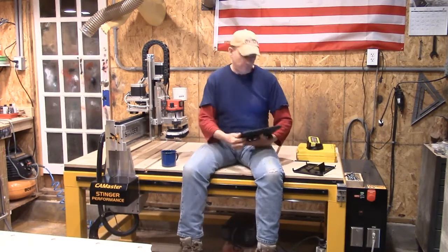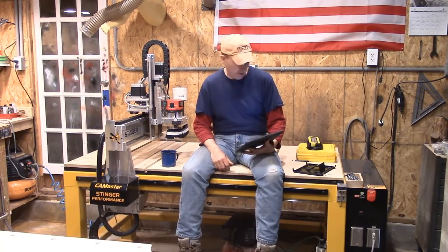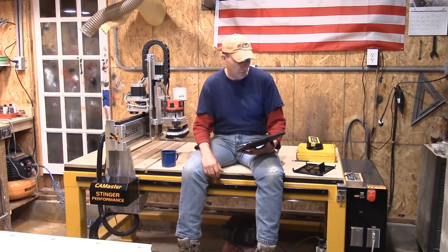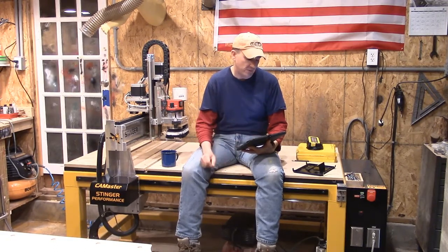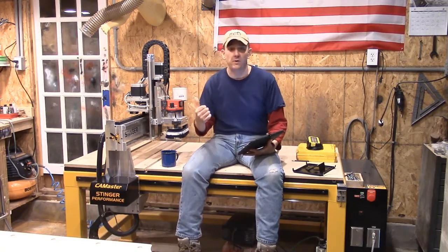To break it down real quickly — what is CNC? CNC, Computer Numerical Control, is the automation of tools by computers executing pre-programmed sequences of machine-controlled commands. Basically, you have a computer that corresponds and tells a piece of equipment what to do.